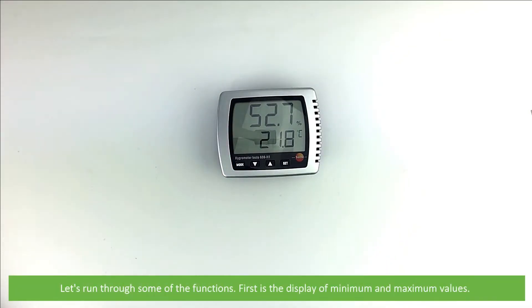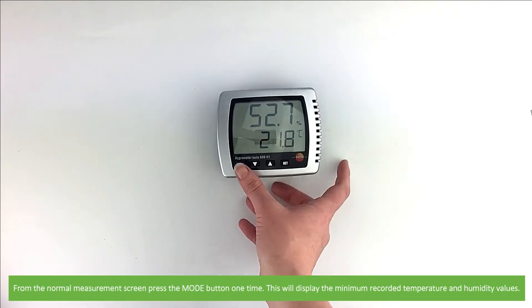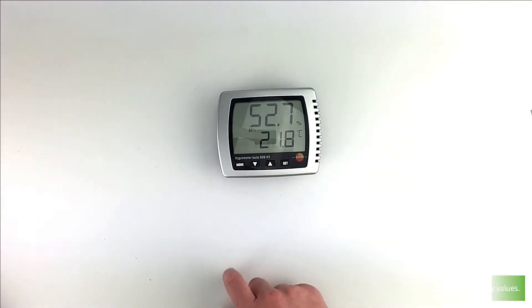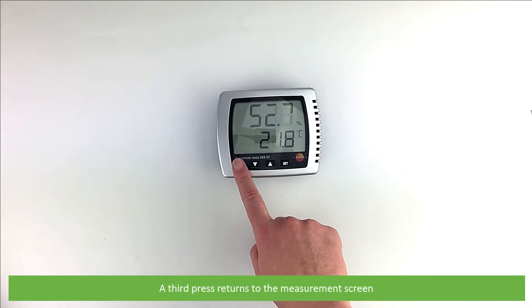Let's run through some of the functions. First is the display of minimum and maximum values. From the normal measurement screen, press the mode button one time. This will display the minimum recorded temperature and humidity values. Pressing mode a second time will then display the maximum recorded temperature and humidity values. A third press returns to the measurement screen.